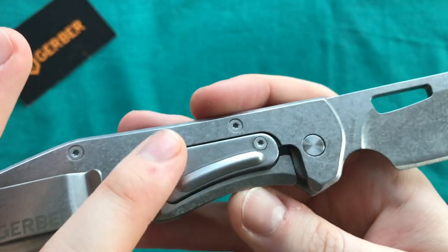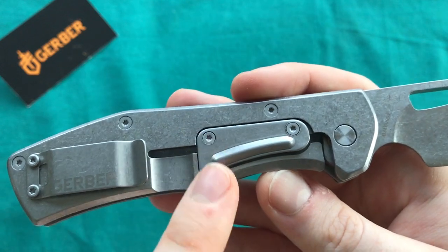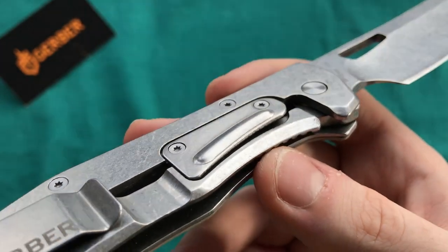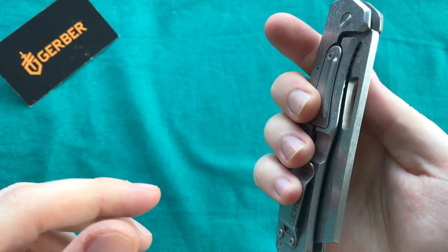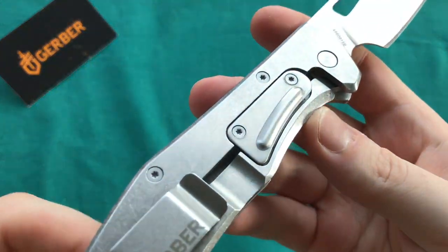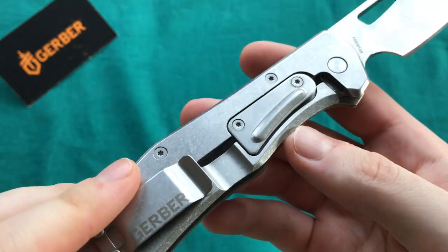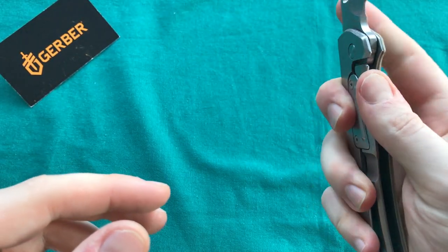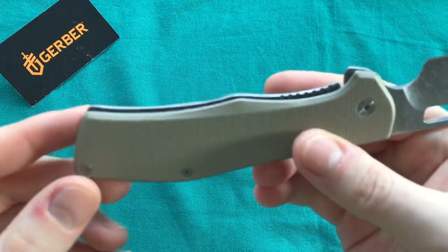One thing I thought was a little odd: in a lot of pictures I saw a Hinderer-style over-travel stop disc on the frame lock, but the one I received has a pretty large over-travel stop placed on the blade. I think it's a little oversized — I'd prefer the regular Hinderer-style over-travel disc or just leaving it out completely, since it's a strong stainless steel frame lock and I don't think you can really overextend it by accident.